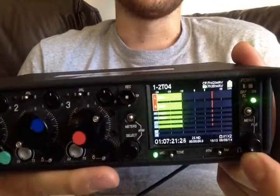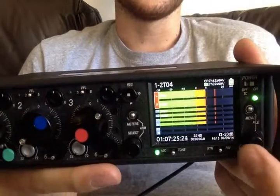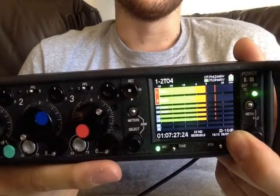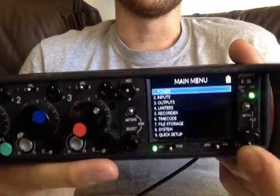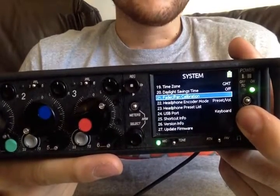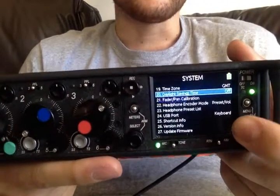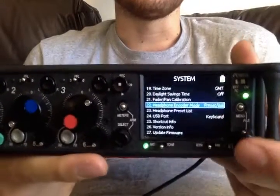So it'll give me presets. You can see here if I scroll and if I click, then I can scroll and have my headphone volume. The same is true if you do it the other way around. I'm generally not changing my volume that much, so I usually have presets first.